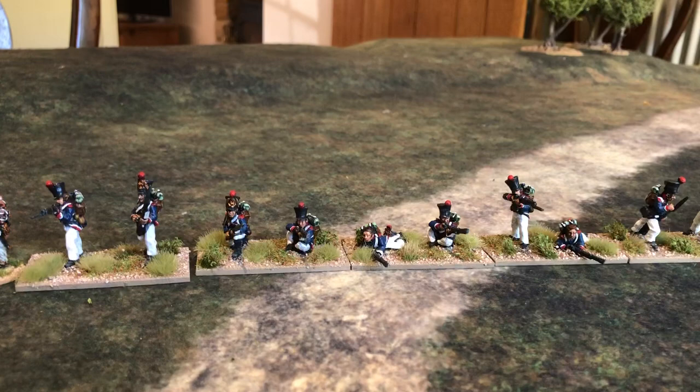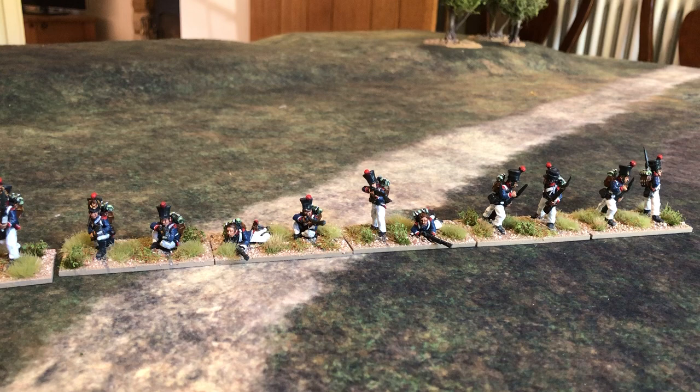So anyway, some skirmishers now to go with all the Young Guard battalions I showed you a few weeks ago. That is really it, I promise, for this weekend. Catch you all soon. Cheers.